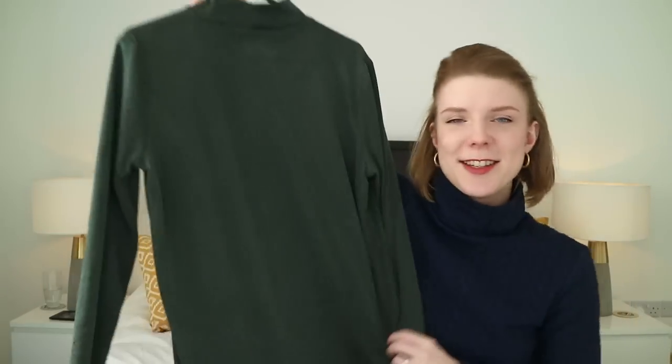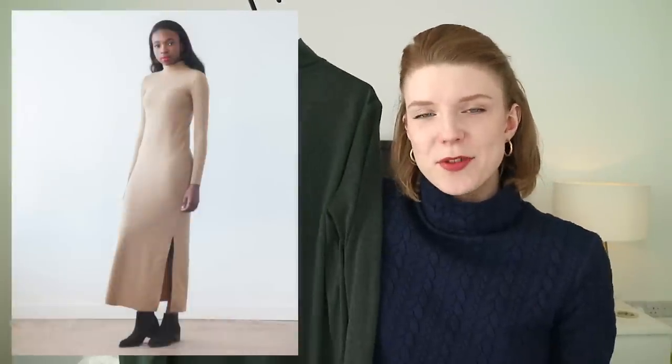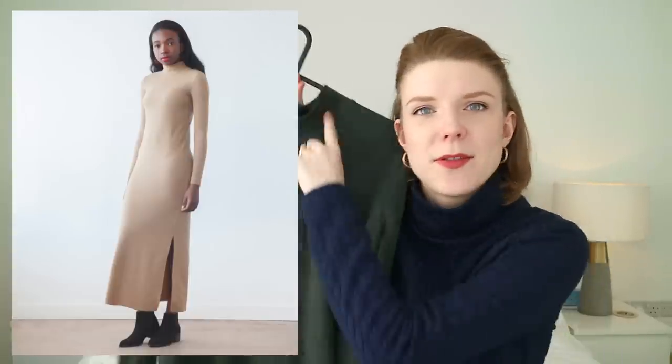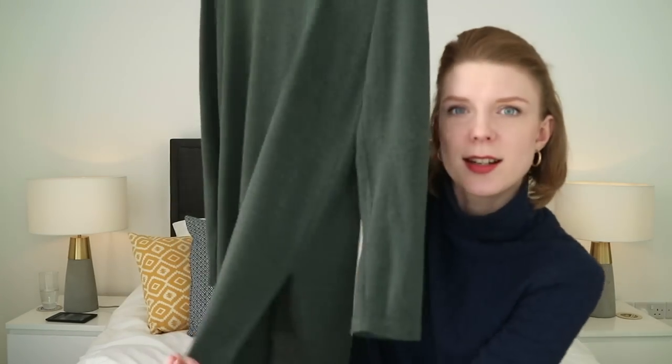First up is this number just here. This is a little bit of a hack of the True Bias Nico pattern — I used the dress version. It's got the lovely little high neck, long sleeves, and I used the dress version but I've cropped it to be sort of tunic length and then I've added these little slits in the side there that I hope you can see.